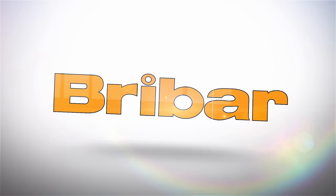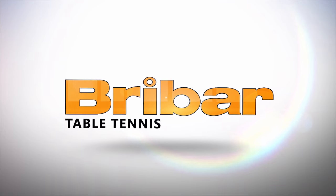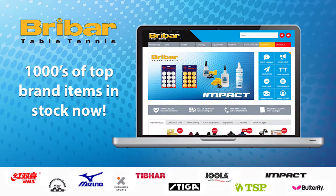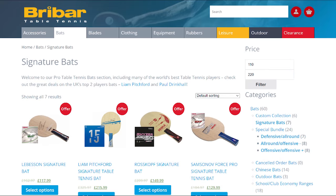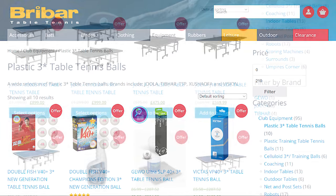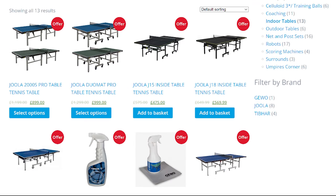If you need any table tennis equipment, then shop at the Breibar table tennis website. Breibar is the best table tennis equipment company. They sell a range of bats, balls, rubbers, blades, tables and other table tennis equipment. Go to BreibarTT.co.uk.